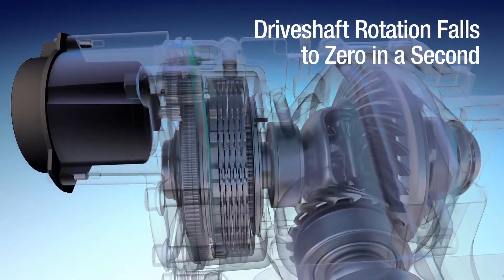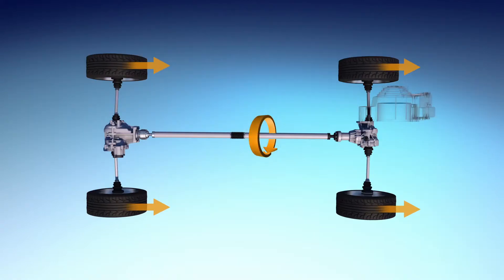By transmitting only the necessary amount of torque to the rear wheels when needed, and disconnecting when not in use, this system maximizes both efficiency and mobility.